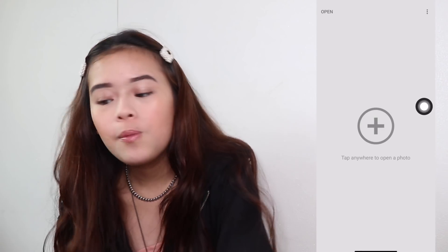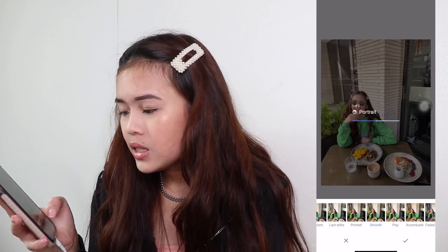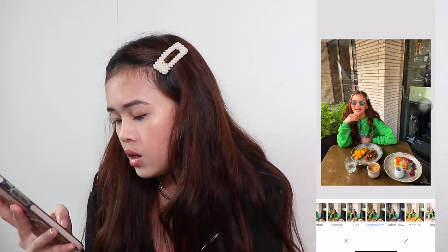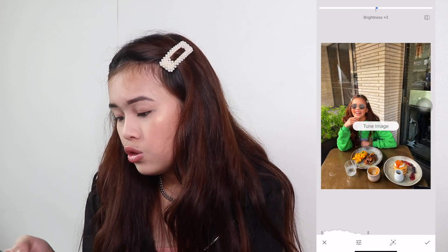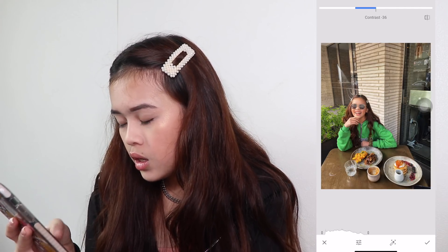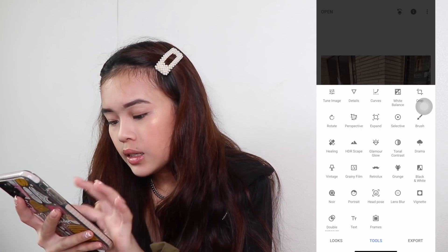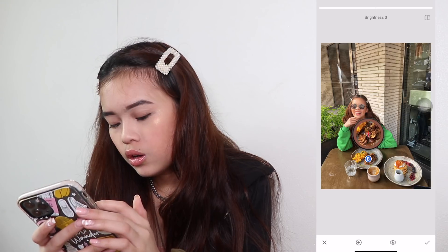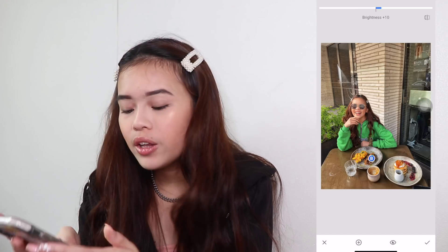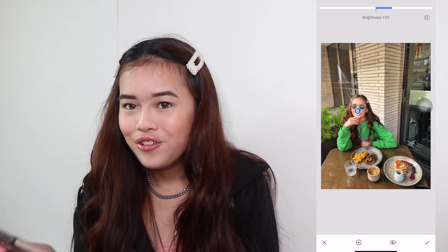Snapseed is the app I use to edit my pictures now — Kenny actually helped me with this. So basically there are a lot of already auto edits. Sometimes I use them, sometimes I don't — it just depends on the picture. I like to use the Pop filter. There are tools where you can tune your image: contrast, saturation — I like to dial it down. One thing I really like about this app is the selective tool. So let's say you want to focus on your food — it can actually brighten or dim that particular spot. Or you want to just brighten your face, not the whole picture. You can do that. I feel like it's so cool.